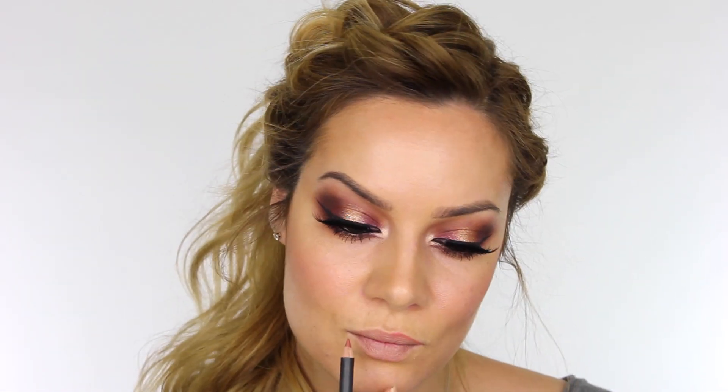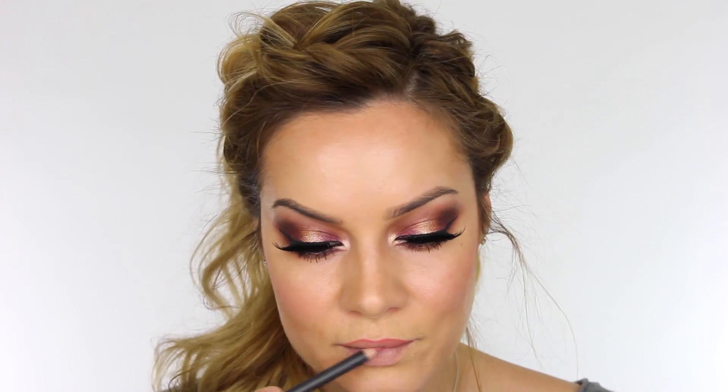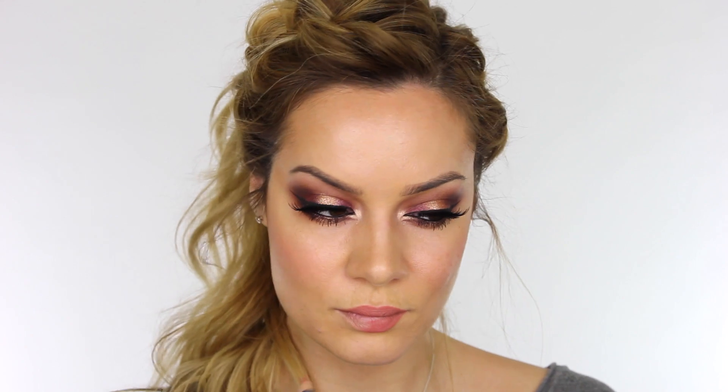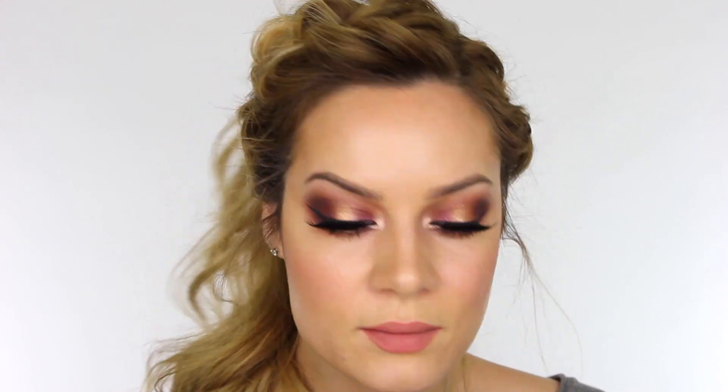I'm lining my lips using Subculture lip pencil by MAC. I personally would always go for something nude with an eye like this, though a matte lip would work really well as you've got reflective eyes. Even a gloss — Crayola Wave or J. Manuel Desire would look really lovely with this. Over the Subculture lip pencil by MAC I'm using Natasha Denona Wooden Rose lip gloss, and that completes the look!